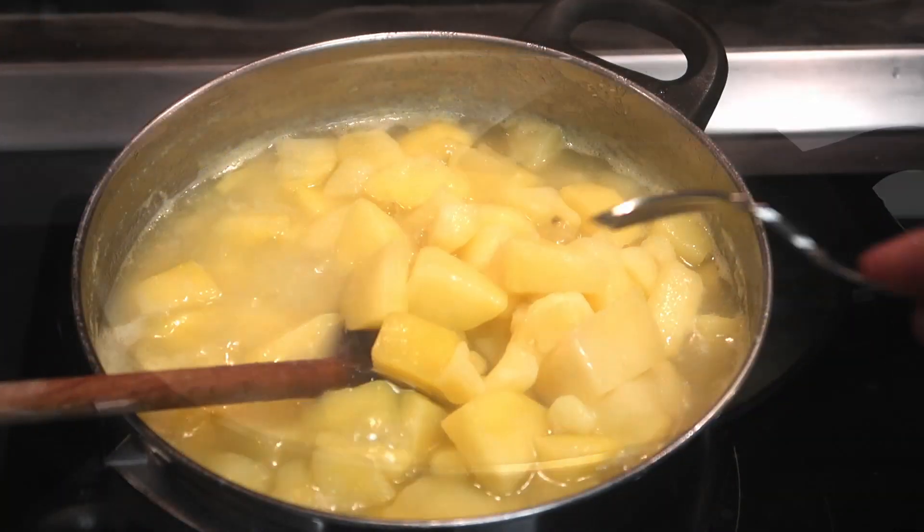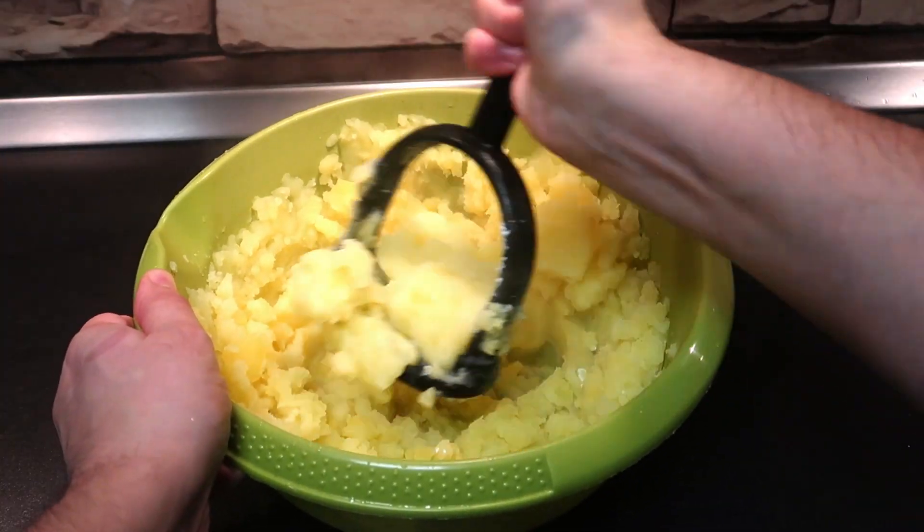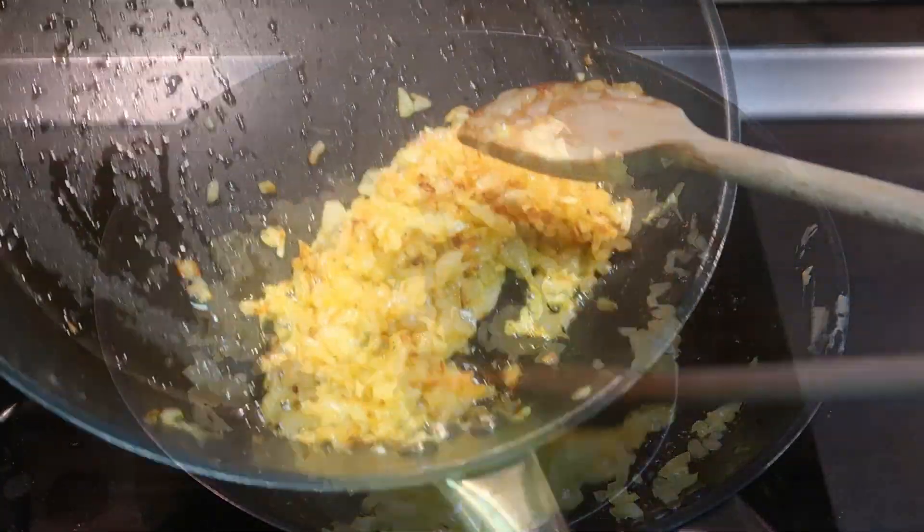First, boil peeled potatoes in salted water. When soft, rinse and smash them. In the meantime, roast some chopped onions until they turn gold.